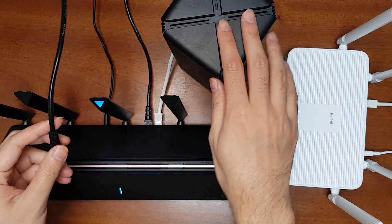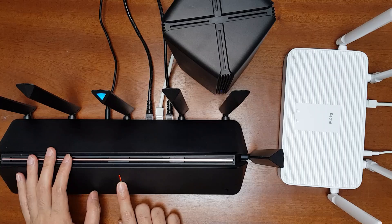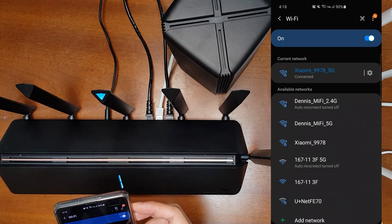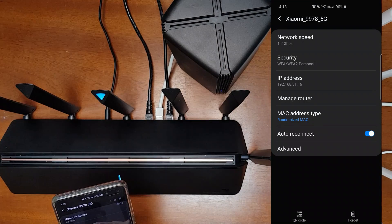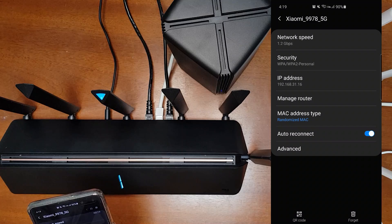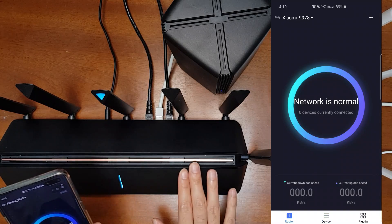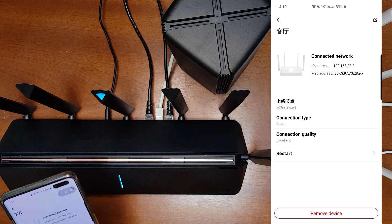Connect from any LAN port of your main router to the WAN port of your host router. Once you do that, the internet will start working again and you can also check the router settings in the Mi Wi-Fi app. It's connected back to the network — the IP address is still from the AX1800 (192.168.31.16), the domain of the AX3600 is 192.168.28, and the mesh networking still shows connection type as cable.